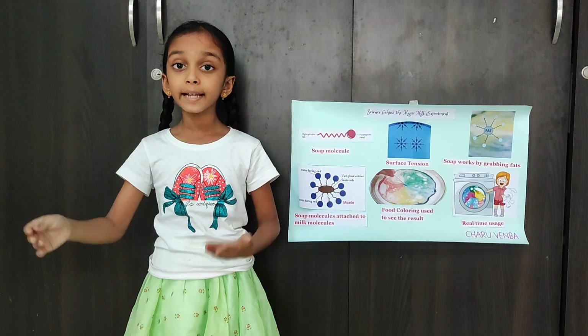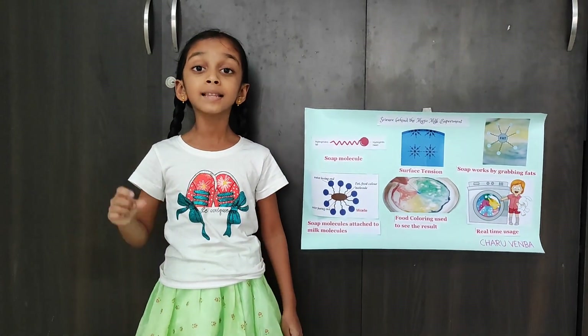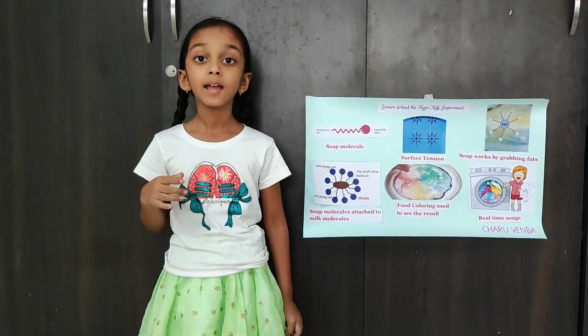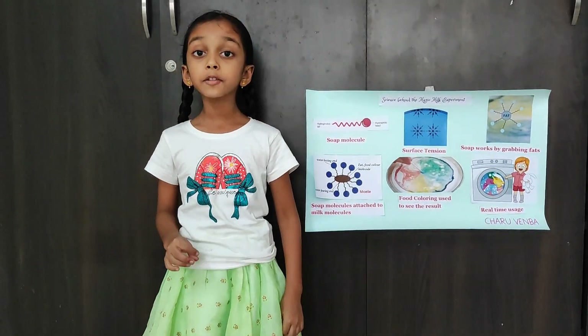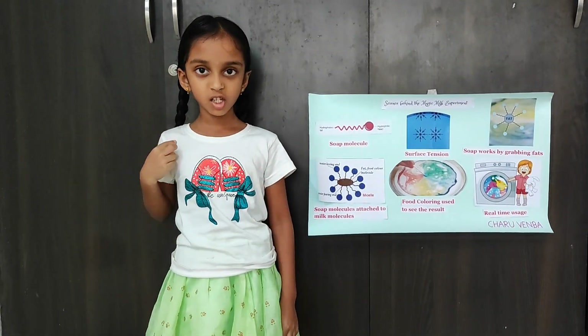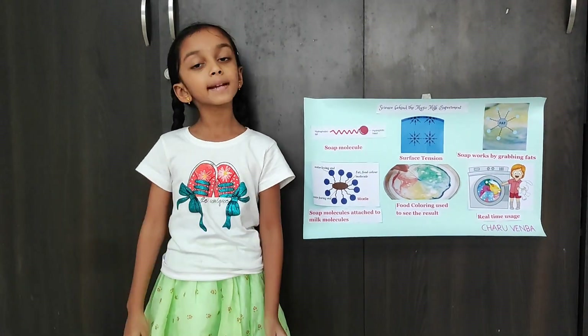By understanding this experiment, we can now think about where this concept is used in our daily life. It is used in washing clothes — we use detergents to remove dirt and stains from our clothes. Thank you. Have a nice day.